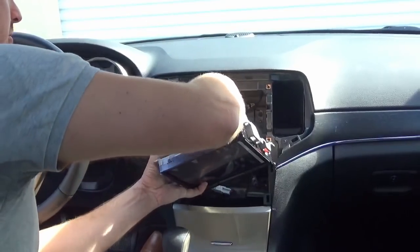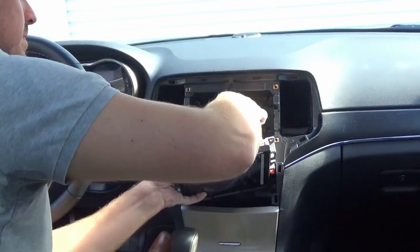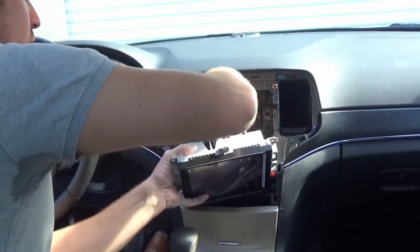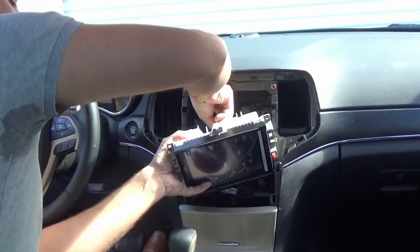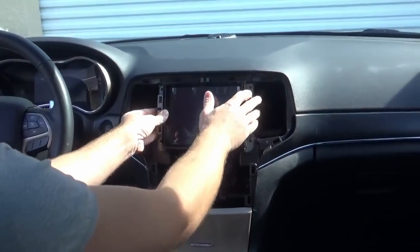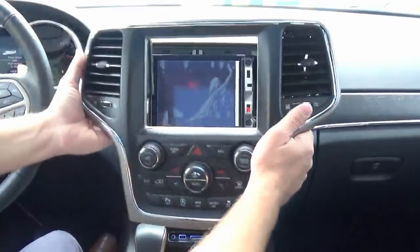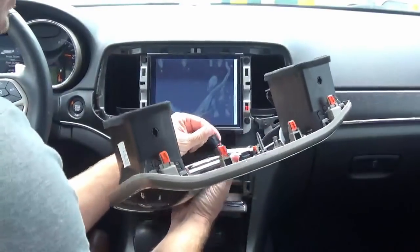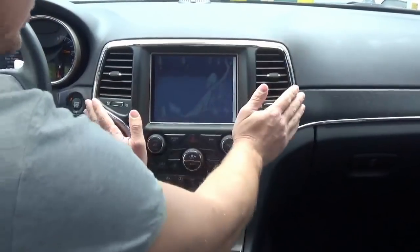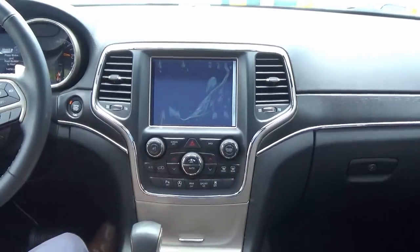Now install the new infotainment system using all the same connectors. These all come pre-programmed as plug-and-play from our warehouse, so you don't need to worry about going to the dealer or fooling around with programming — everything is programmed before it arrives. With all the connectors plugged in, reinstall the four screws, then replace the same bezel we had initially by plugging in the connector and snapping it into place with the retaining clips.